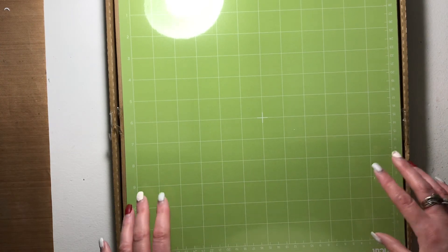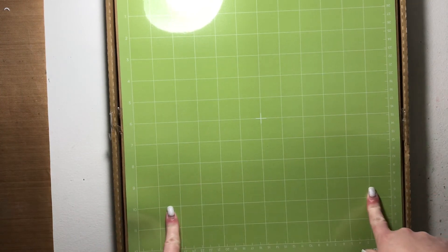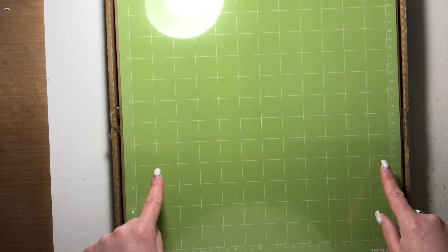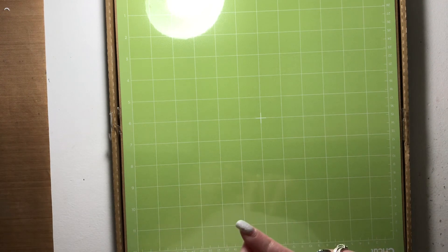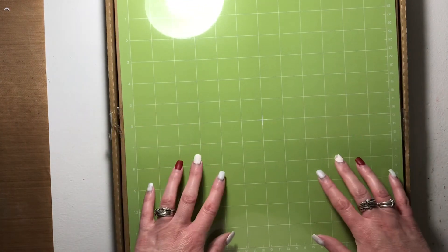The blue mat has a very light grip and is best for delicate materials like tissue paper or fabric — things that would tear easily or are very thin, because the adhesive isn't very strong. The purple mat is the really sticky, heavy grip mat, and I don't like using it because it can tear your paper. It's meant for heavy-duty materials like poster board. The green standard grip mat is really the golden child of cutting mats.